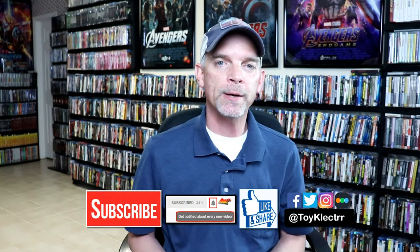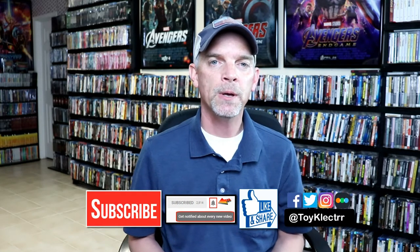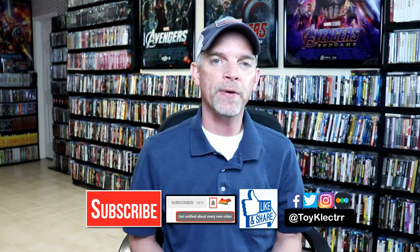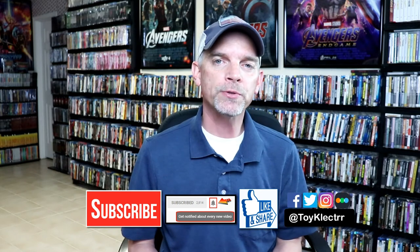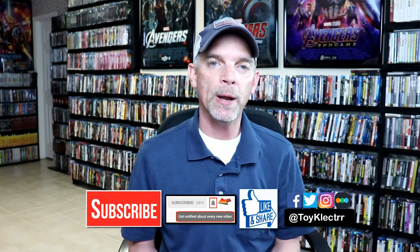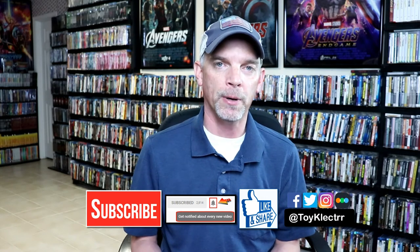If you like what you saw here today, please give it a thumbs up and share the video. If you haven't subscribed to my channel, I'd really appreciate it if you'd subscribe. If you do subscribe, please remember to hit that notification bell so that you can be notified every time I upload a new video. If you haven't found me on my social media accounts, I'm on Facebook, Twitter, and on Instagram. And if you would like to check out what I've been watching, you can find me over on Letterboxd.